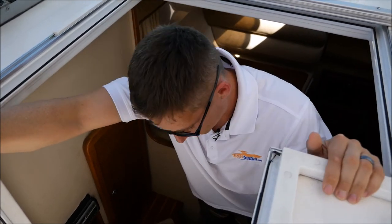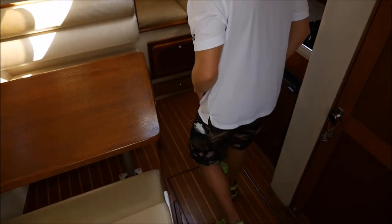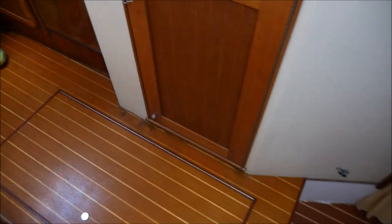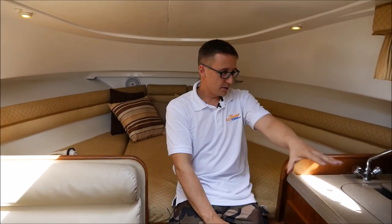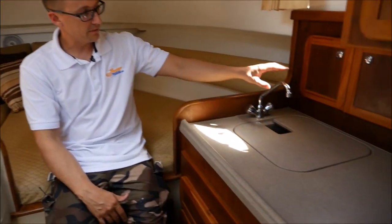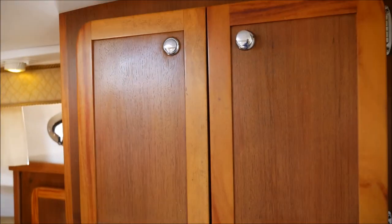Let me show you the inside of this Stamus. Real nice and roomy inside the '05 Stamus. You've got your whole galley kitchen area up here — propane stove, microwave, and sink — along with storage area, your pantry area, and you even have a small mini fridge.